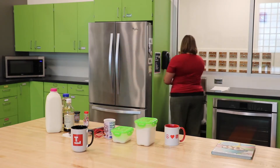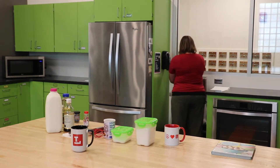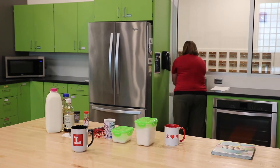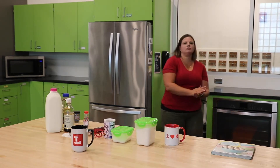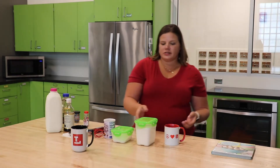Before we get started, the first thing you should always do before working with food is wash your hands. So I'm going to go back here and wash my hands. Alright, we are going to start with our dry ingredients. We'll get those mixed in before we add in our wet ingredients.